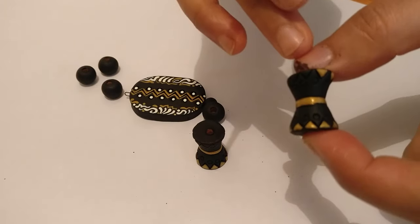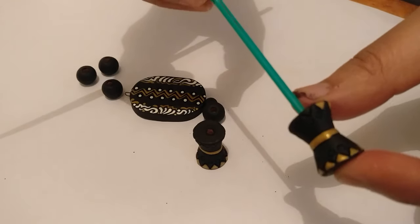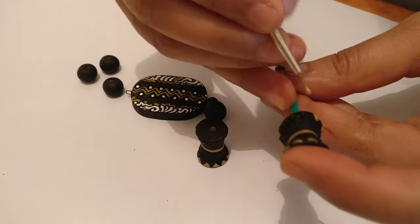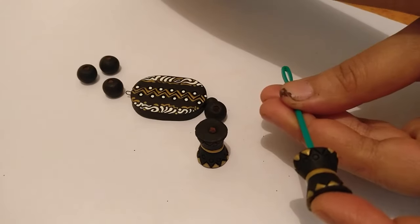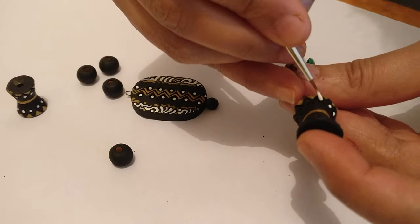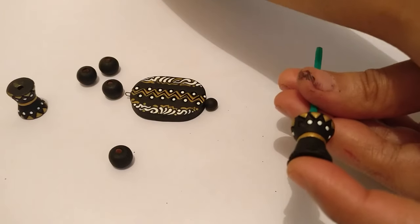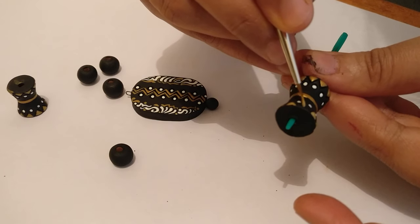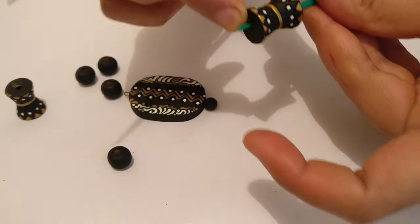You can also hold on to the bead using a support — if you have an old thin brush or something like a needle, you can just stick it through and hold it as support. It's going to be much easier handling smaller beads that way. There, that's also done.